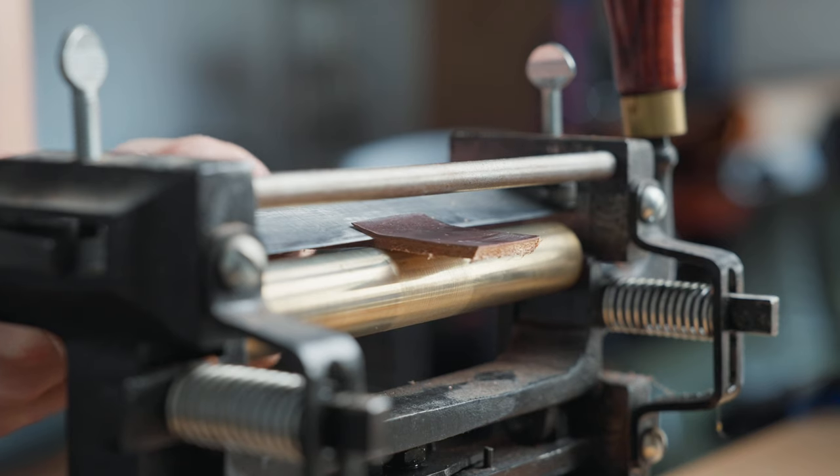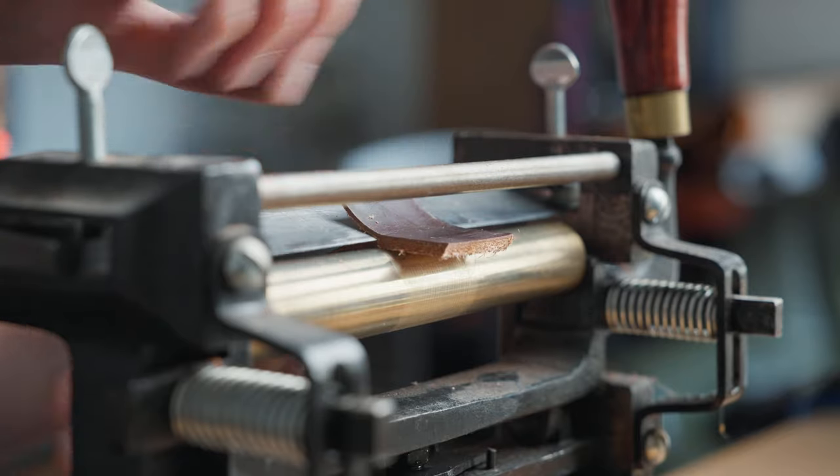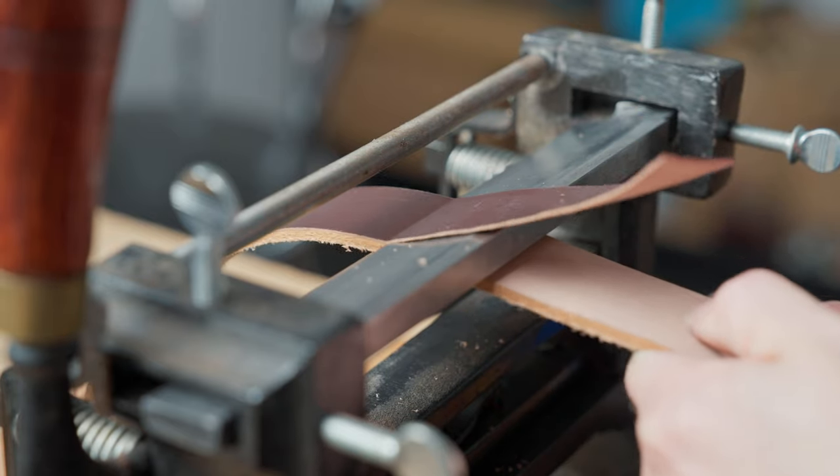Depending on what you're splitting will depend on how you want to set the blade, and I will always do a test first to make sure the machine is set how I want it before splitting my actual project. For straps that are going to be used as lining on belts or for looping, I generally don't need to use the whole strap so I can test on one end while dialing in my settings. For when I am splitting the grain off, I'll use an off-cut of the same leather first to make sure the blade is set correctly. When doing these splits I will keep a close eye on the leather coming off to make sure it isn't getting too thick or too thin.